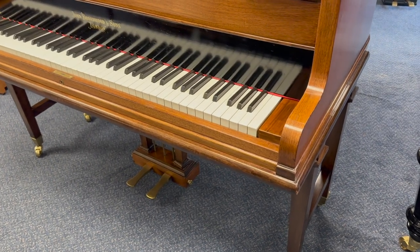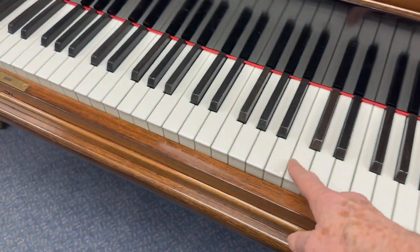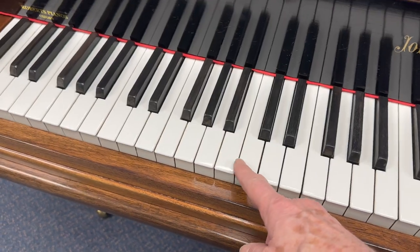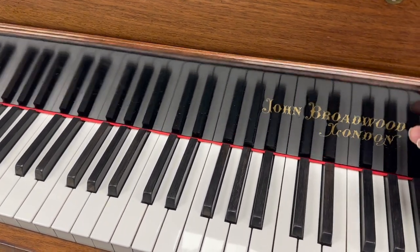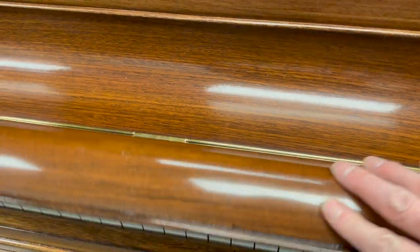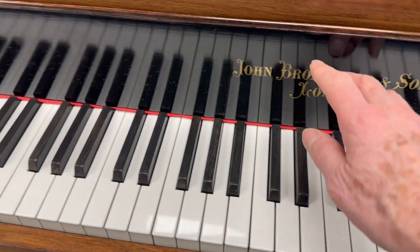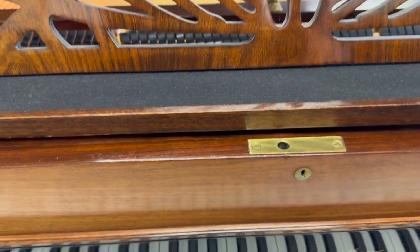Before we look at the mechanics of the piano and the sound, I just want to look at the case. It's 88 key, and the ivories have been replaced. These days that's a good thing because very often there are lots of restrictions on ivories, especially if we export. This is typical Broadwood with the black here, and this folds down twice — a double fold. That's standard Broadwood and a good idea because it means it's completely flat so you can't catch your fingers at all.